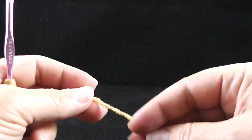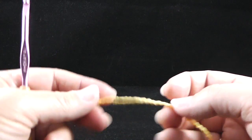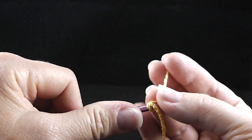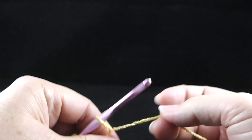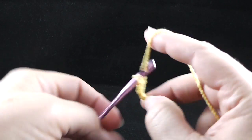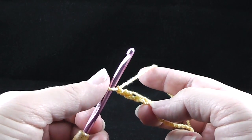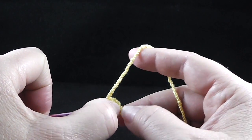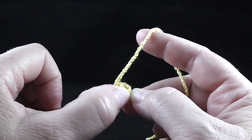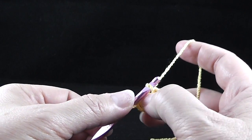I didn't talk about gauge too much — there's a lot of stretchiness in this yarn and I don't think gauge is going to be so important. Let's go ahead and start with a slipknot and chain four. This is a little awkward to crochet with at first but once you get going it'll be fine. Just make sure you don't hold the tension too tight — you want to crochet as naturally as you can.